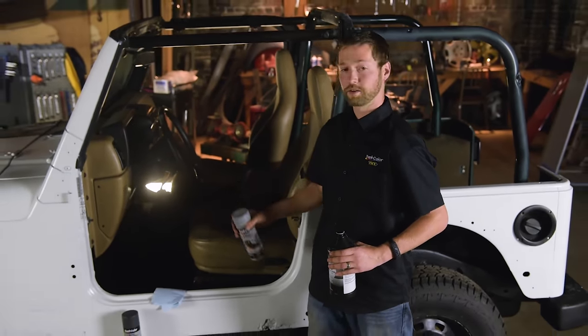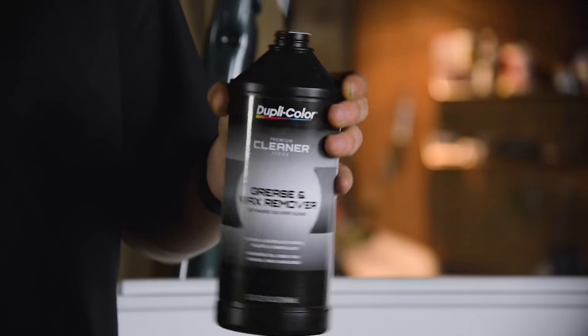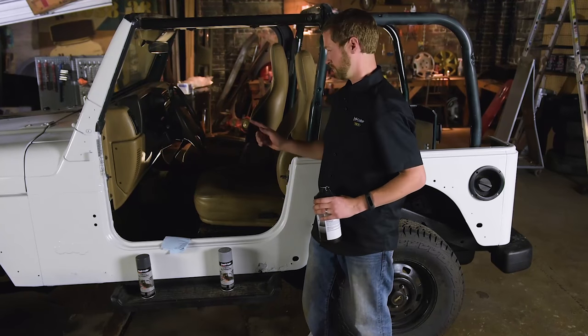Before we get into spraying this paint, we need to get this car clean first with some grease and wax remover. Let's face it, it's really dirty. We got a lot of work to do. Let's get it done.